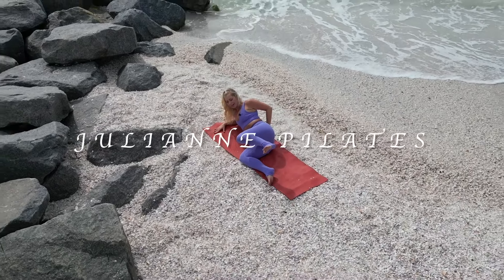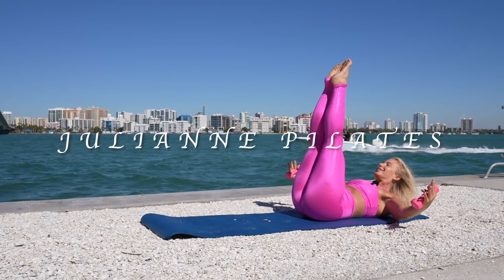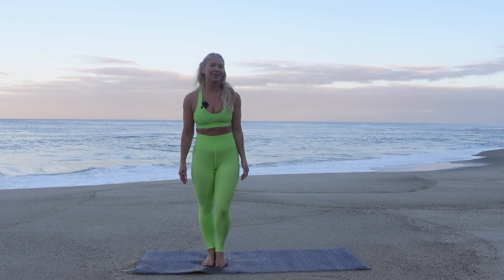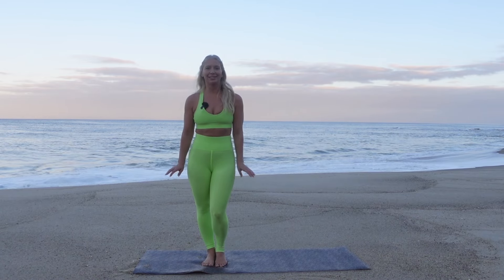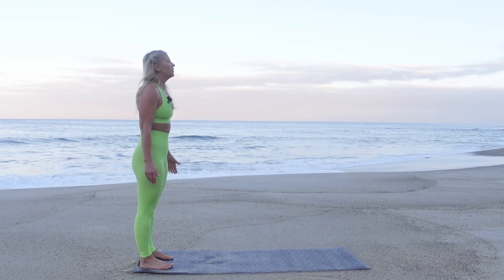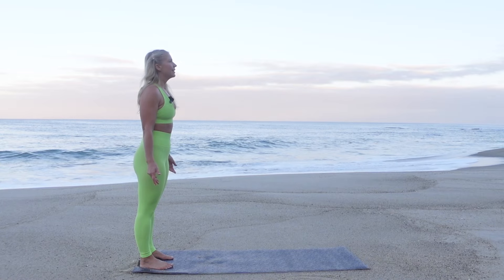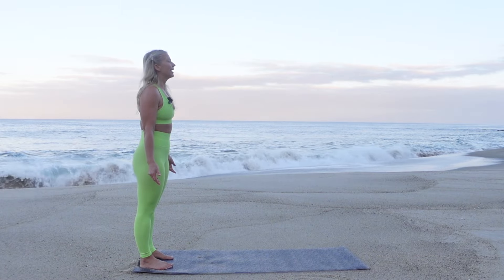Welcome to today's booty and core Pilates-inspired mat workout — no equipment needed, just a mat. Start standing at the back edge of the mat, feet at hip distance. Ground the feet, pressing evenly into all four corners of each foot. Lengthen through the spine, relax your shoulders, and feel your core engage.